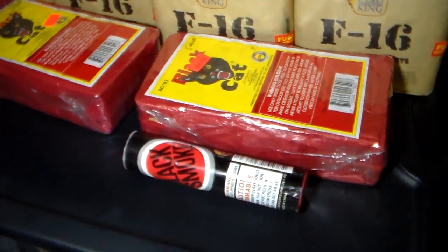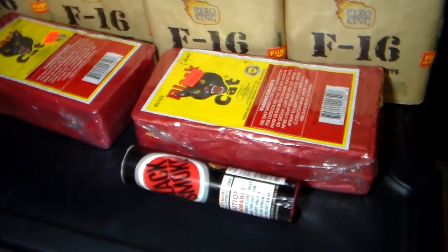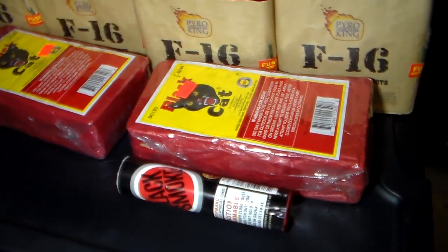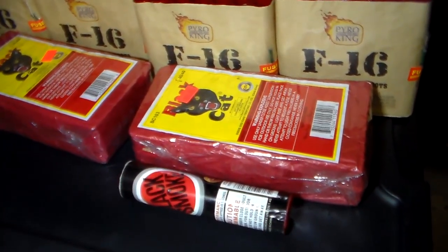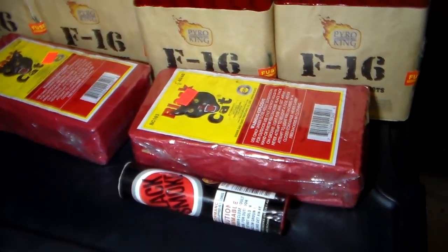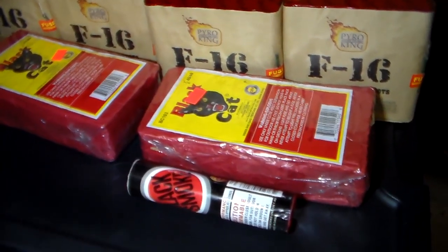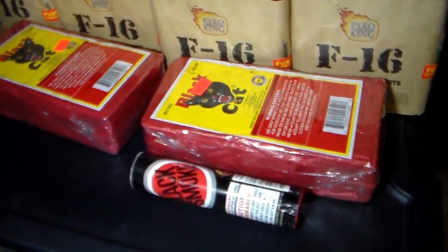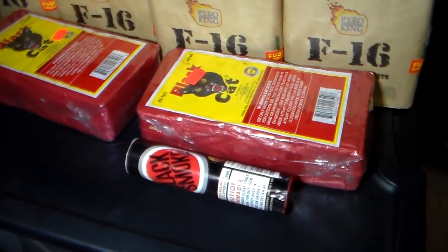I also picked up some of these from the plug out there — a hundred bucks for ten packs of those things. I looked inside and the shell looks small in there, but I think they're full. Big shells don't necessarily mean they're full, but these ones do pack a hit — a good hit. I lit one of those off already, real good stuff.